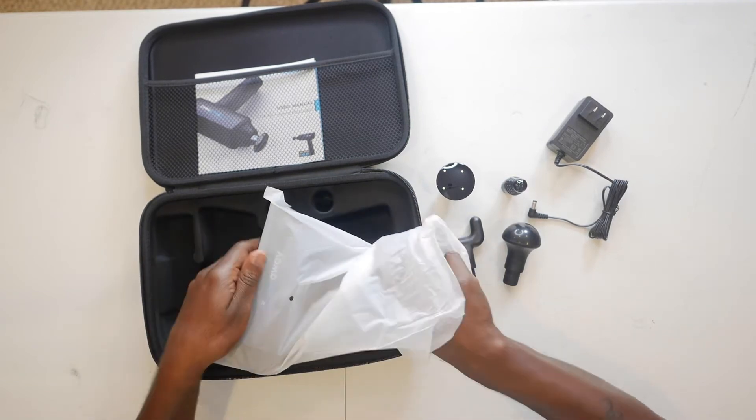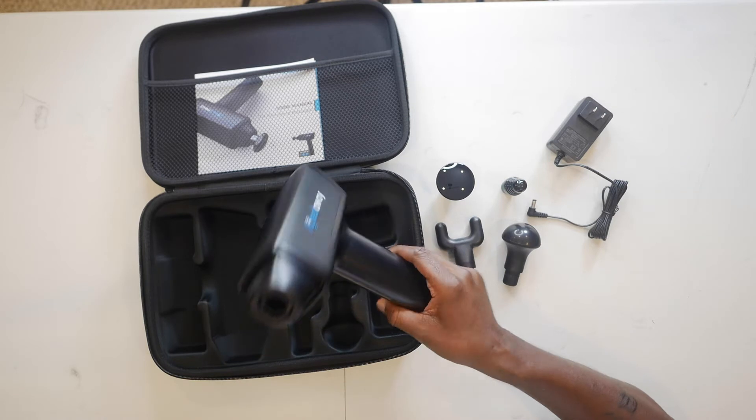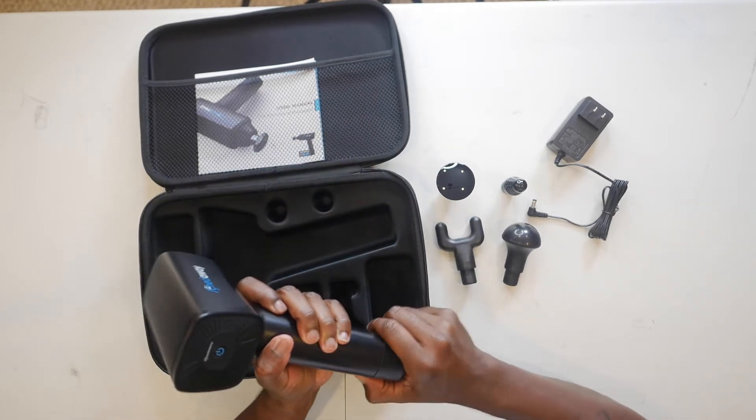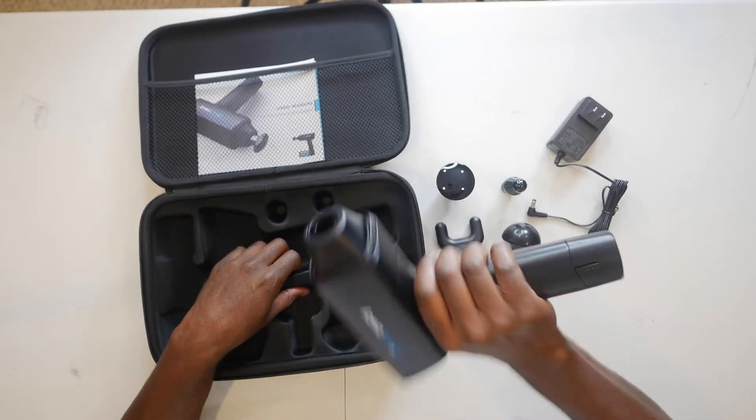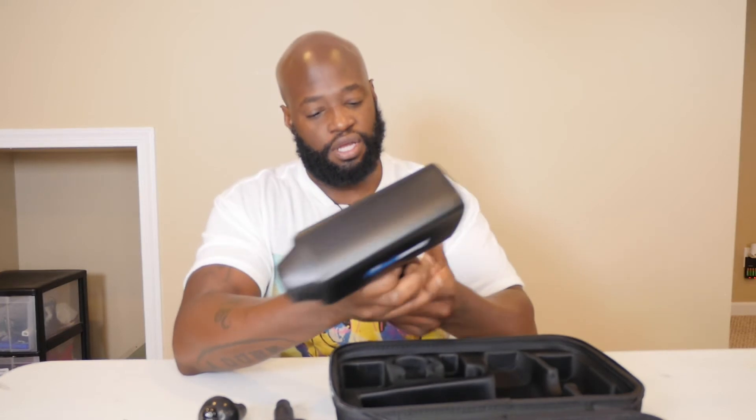Let's get to the meat and potatoes. This unit has some heft to it — it feels good in your hand. I have a Hypervolt and this is very much comparable in feel. Initially I was worried about it looking generic or like a knockoff, but it really does look like its own thing. This is my honest, unbiased opinion — it doesn't look like a cheap knockoff of any kind. Very good on the product, AchedAway.